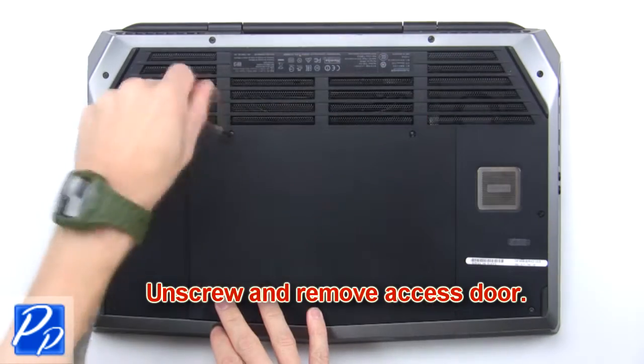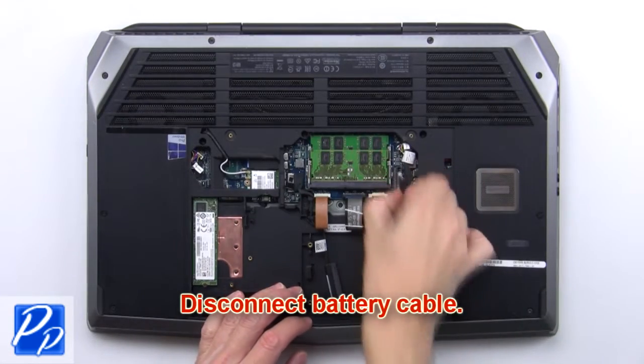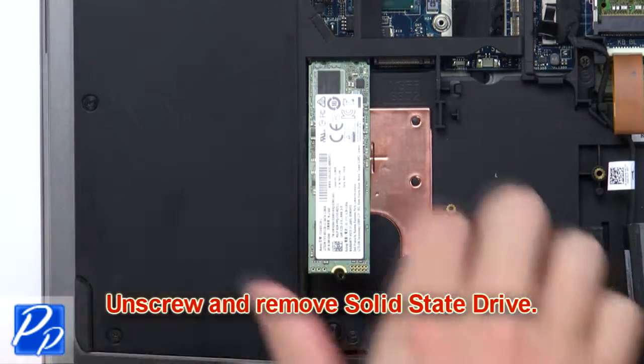First, unscrew and remove the access door. Then disconnect the battery cable. Now unscrew and remove the solid state drive.